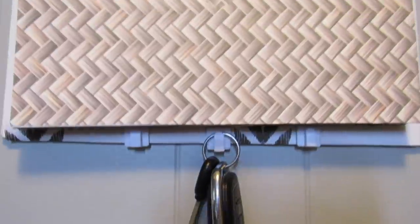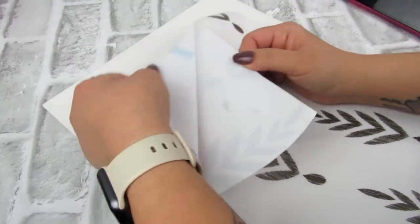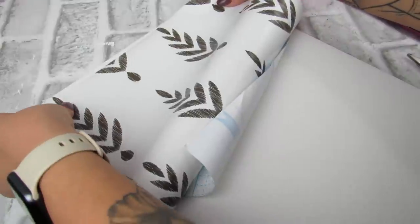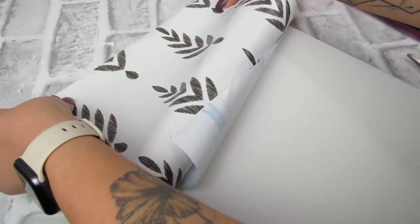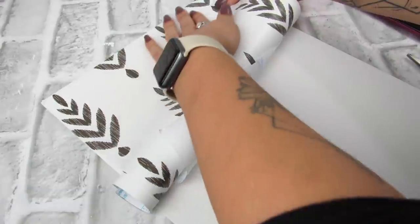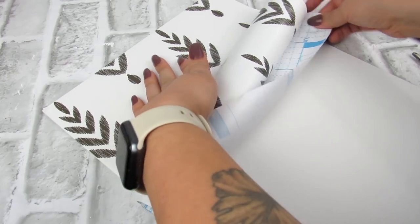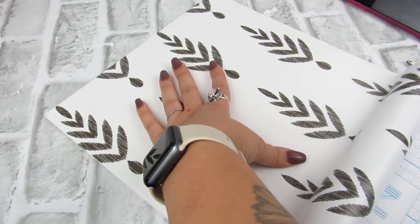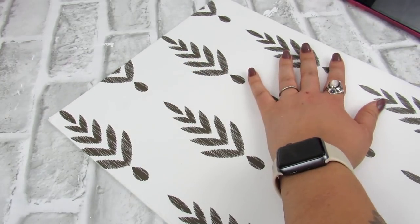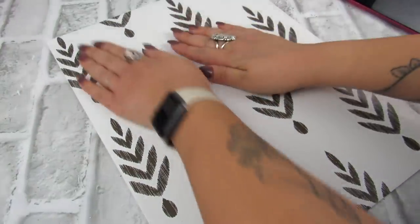Next up we have a functional piece that's also decorative. Taking an 11 by 14 flat panel canvas, I'm going to use some leftover peel and stick wallpaper — I recently added this to my living room; this is from Amazon, super inexpensive, I think it was like six bucks for the roll. Lots of options for this: paint, scrapbook paper, stencil, peel and stick. Dollar Tree also has peel and stick wallpaper, which I love — I used that in my bookcase makeover.